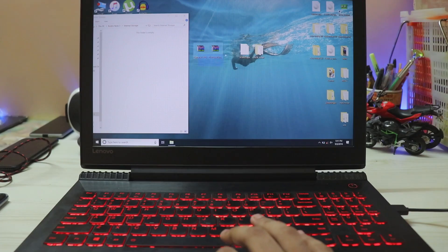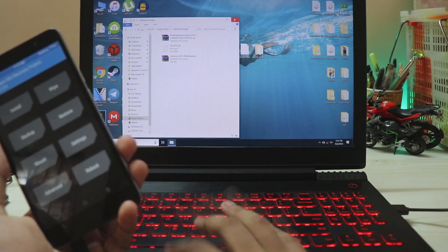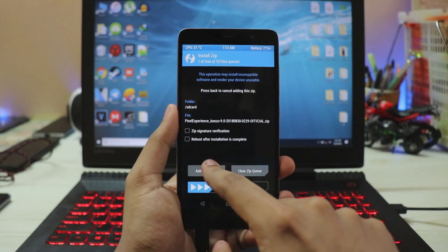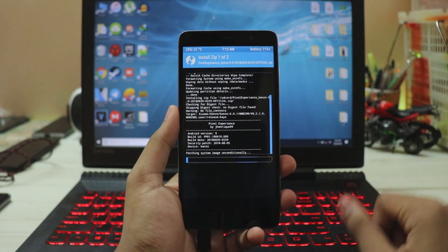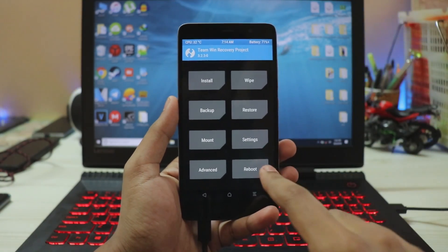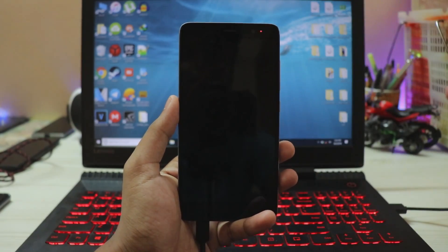Go to This PC > Redmi Note 3 — it will be automatically detected — and drag in these three files: the Camera API 2, the GCam, and the actual ROM. Once all files have been copied, shut it down and go to your phone. Go to Install, select Pixel Experience, add more ZIPs, select Camera API 2, confirm to flash. It's that simple. This will take around three to five minutes, and once both ZIPs are installed, go ahead and reboot system.